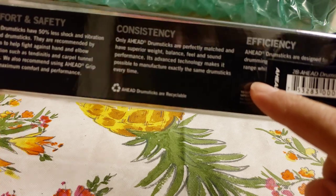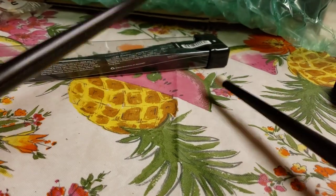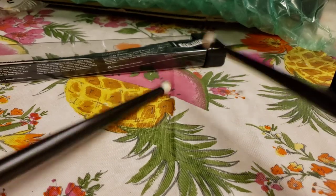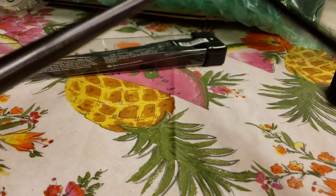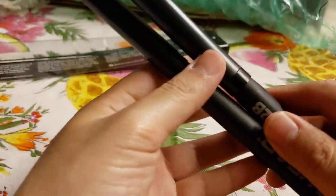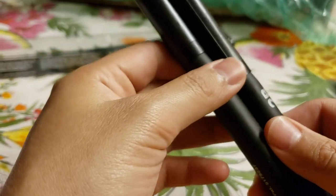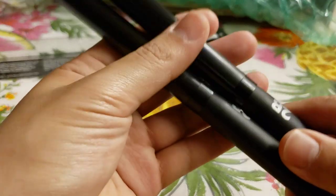Weight, balance, feeling, and sound are things I'm usually concerned about with drumsticks. Usually every single drumstick I get sounds different — these actually help with that consistency. This is one thing that really stands out.